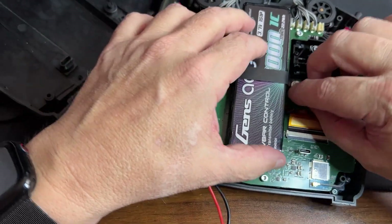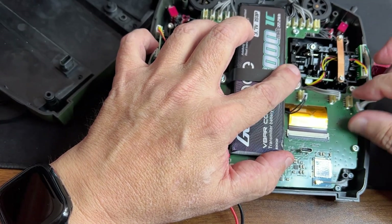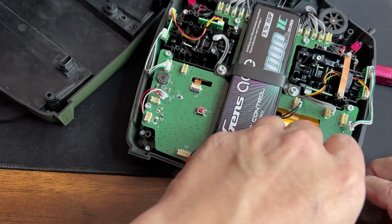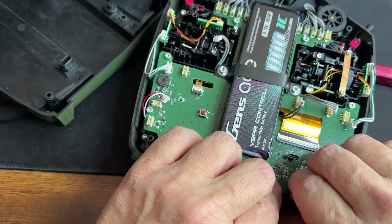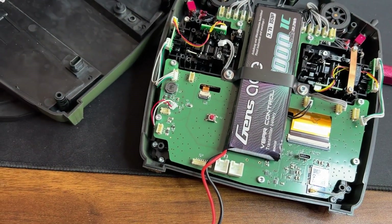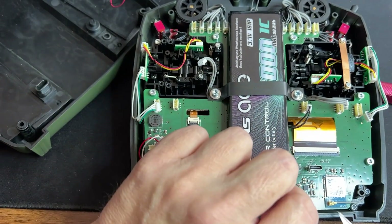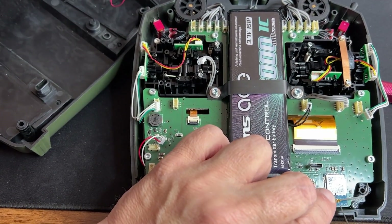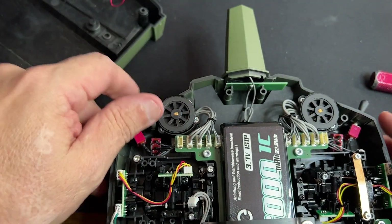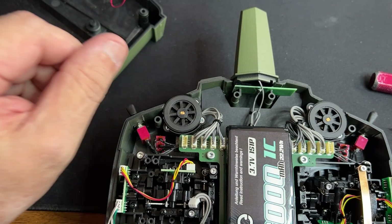I've got to get all of these wires off. We're supposed to take a picture of it first, which I already had from before. And this one here too. All of the wires are off. These ones I am going to label before taking them off.